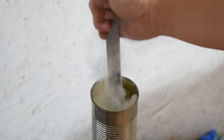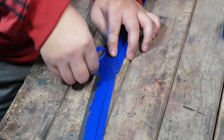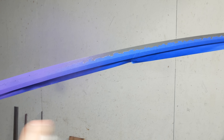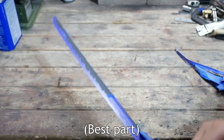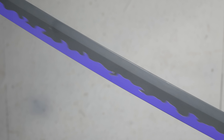Now for the Enma, I'm using 1095 high carbon steel just like the others. After getting the blade into shape, I heat it up and quench it in canola oil, then I polish the blade and create a stencil using painter's tape.